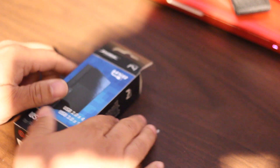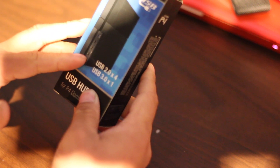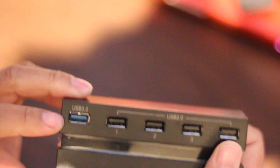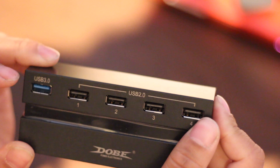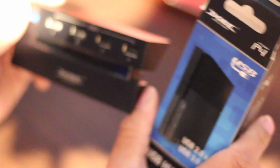First we're gonna start off with the USB hub. The reason I'm starting with this is because some of the gear we have today is gonna need extra ports. We got one USB 3.0 and four USB 2.0s. You plug this into the front of the PlayStation and now you got five ports instead of two. This is by Dolby.